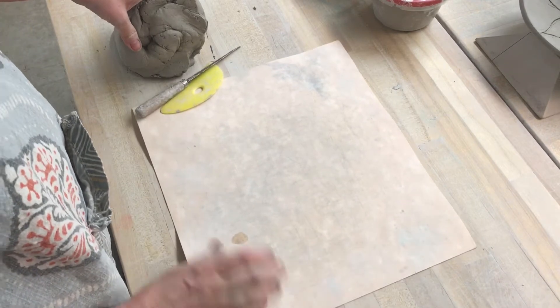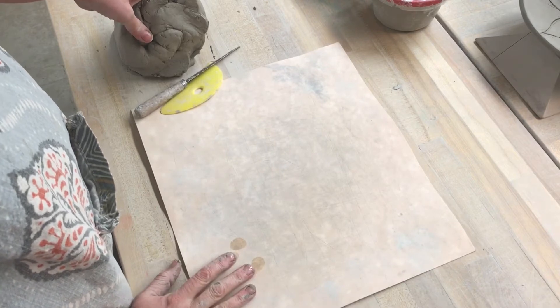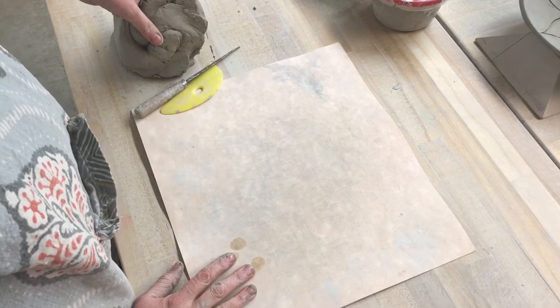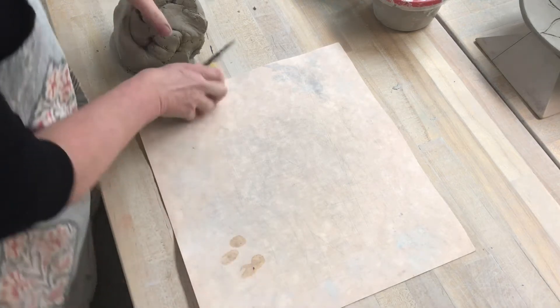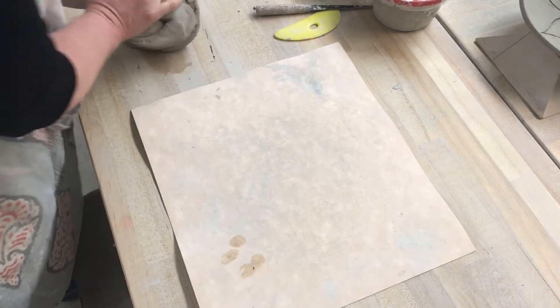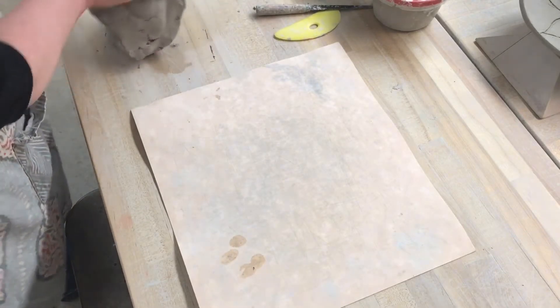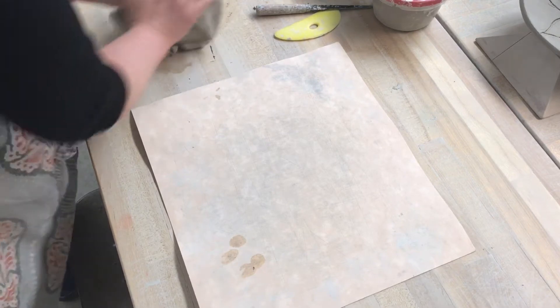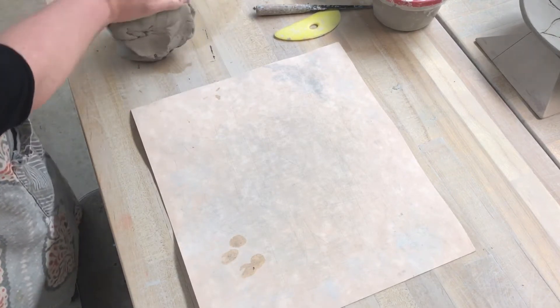This is going to be a video about rolling out a slab. A lot of our extra projects when you're finished with something have to do with slab work. I went and got some clay from the bucket and I'm going to wedge it up. Make sure you take clay that's soft — try to avoid clay that's hard, or better yet, put it in the reclaimed bucket.